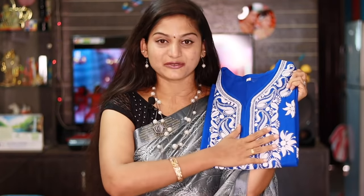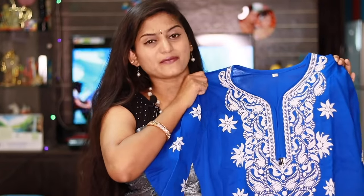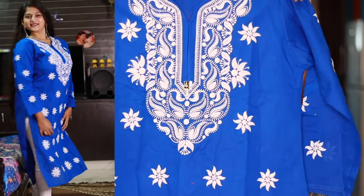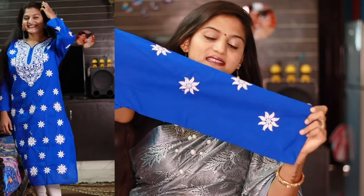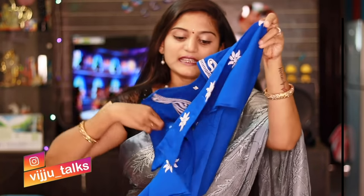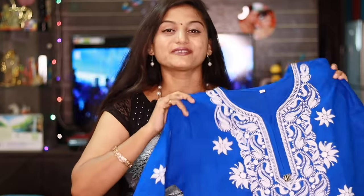The next kurti has a beautiful, very trendy cloth in cotton fabric. It has a totally blue and white color combination — superb. The embroidery work on this cloth is done with white color thread. It has full sleeves with work on the back side as well. It has side cuts on the parts. All the embroidery work makes this one worth it.